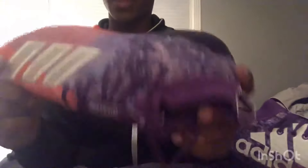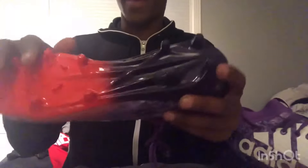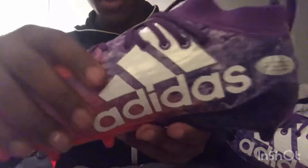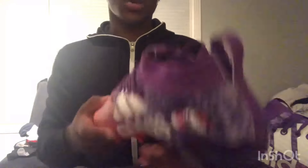Yeah, I like every detail — like the bottom, we've got the front half orange and the back purple. It's really nice. And I don't know if you can see this but it's kind of sparkly on here — you can kind of see the sparkles when the light hits it. It's pretty nice. I'm going to have to loosen these already — they're kind of tight.